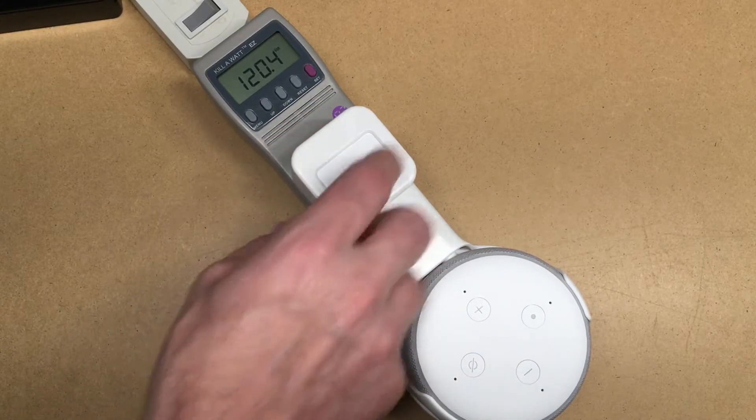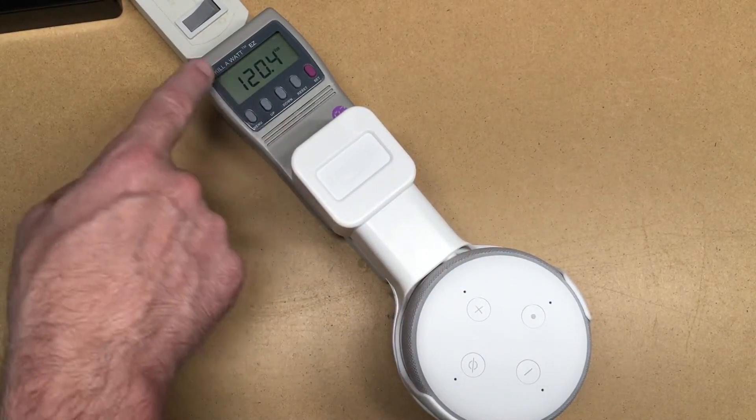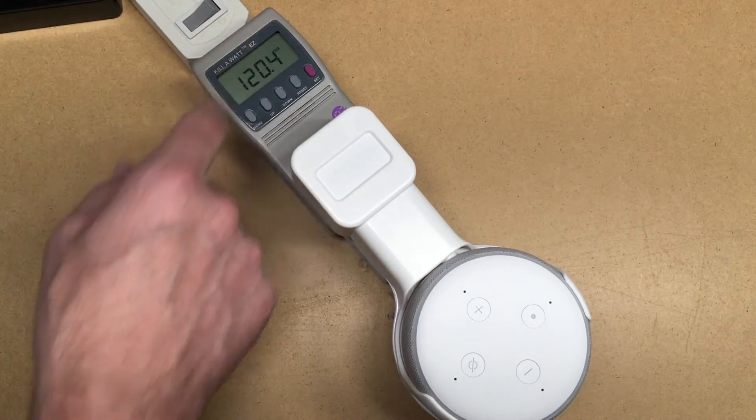I have the dot mounted in my Tuvrin enclosure and I have it plugged into a Kill-a-Watt. Looking here, it has 120 volts.